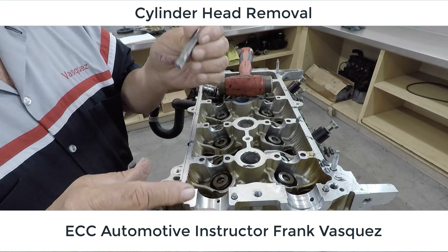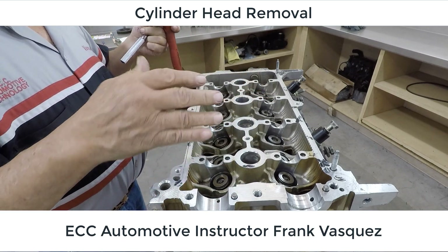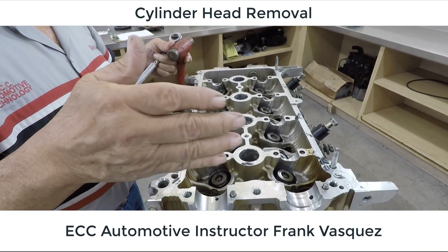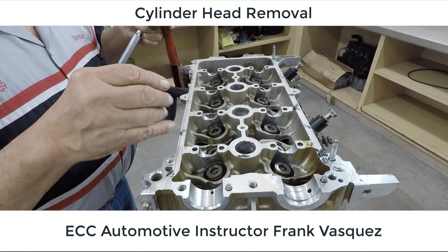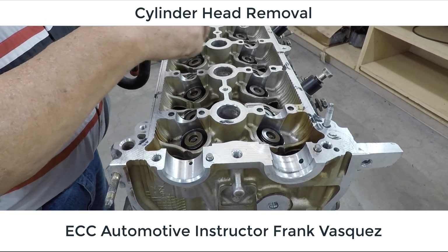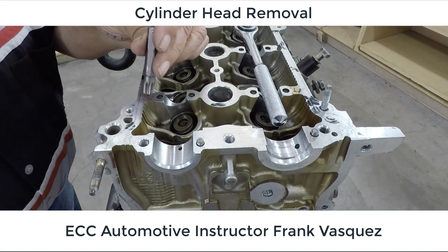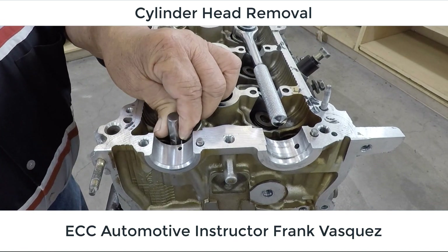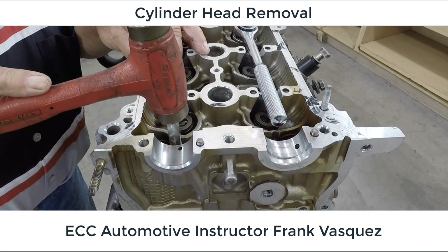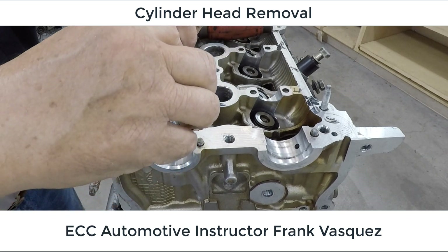Sometimes those bolts will have a sludge buildup in them, so we use a little hammer to tap down and work the head of the driver into the head bolt. We want to get a good solid grip. Stripping a cylinder head bolt can be a major problem if we have to try to remove it without damaging other components. We want to make sure we get in there good and get anchored into these head bolts. Following our sequence, we'll use a hammer — we're not striking hard at all, just pushing it down into the grooves, get it lined up by hand and down into the socket.